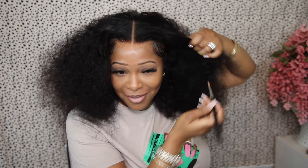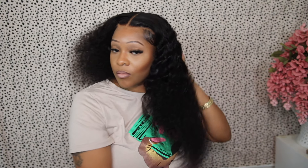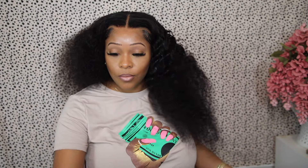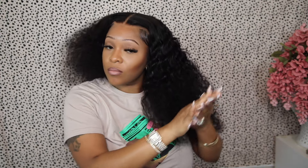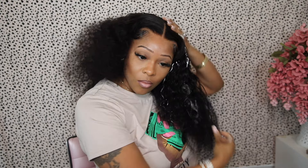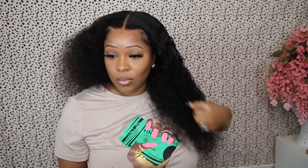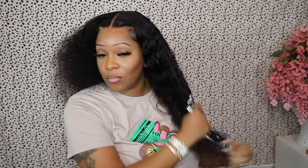Once you get that down, it is time to move on to styling the wig. This is a deep wave texture, so I'm going in with some hair mousse. I don't want to use water because I don't want the hair texture to be weighed down — I don't want that wet look. I want these big waves that are in the hair. If I add water, it's going to make the waves a lot smaller and more defined, and I don't want that. I want that big, fluffy look, so I'm only using mousse.